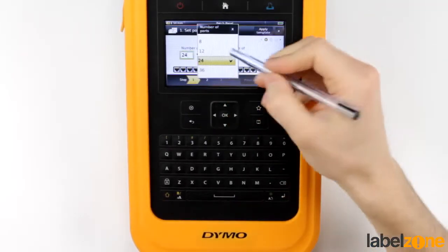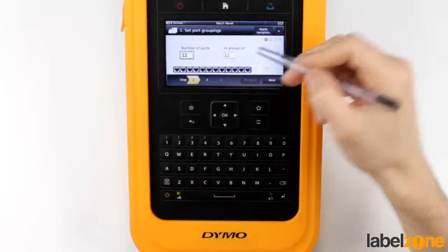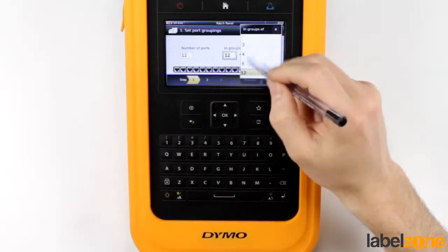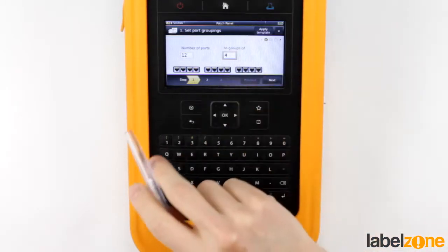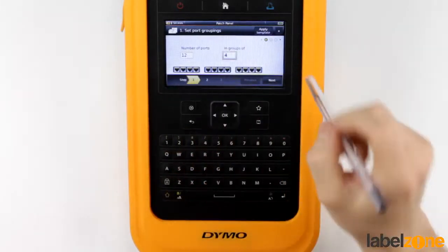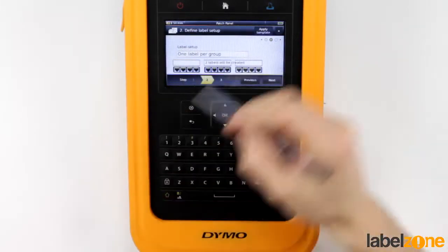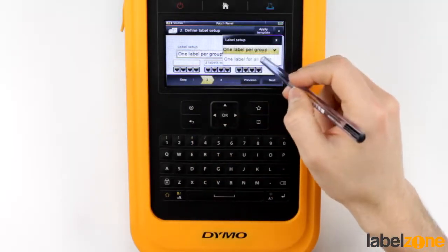So we can choose the number of ports — let's say 12. We can choose the groups, so we can say groups of 4. With this really nice graphic, it shows you exactly what you're going to be getting. You can do one label per group, which is nice and tidy and easier to apply.